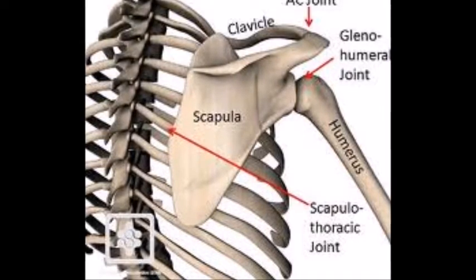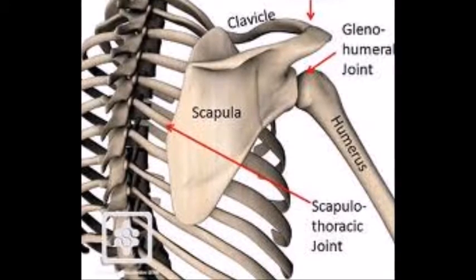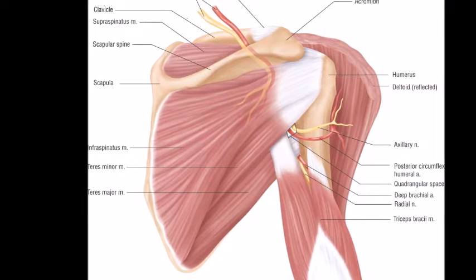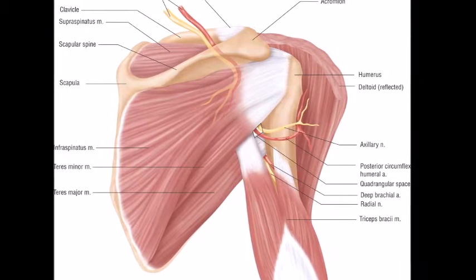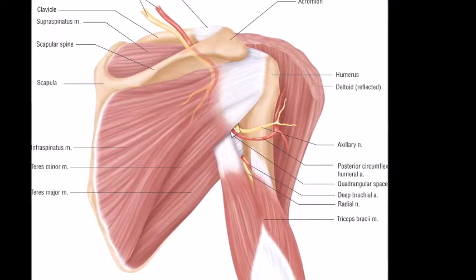The movement of the shoulder comes largely from the glenohumeral and the scapulothoracic joints. The main muscle groups of the shoulder are the rotator cuff muscles, consisting of subscapularis, supraspinatus, infraspinatus, and teres minor, and then we have the deltoids and the biceps muscle.